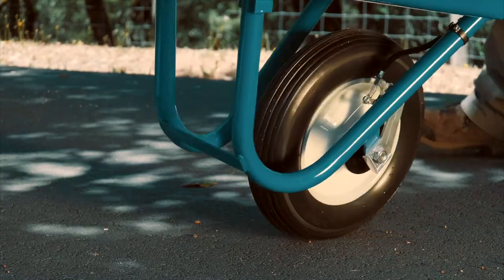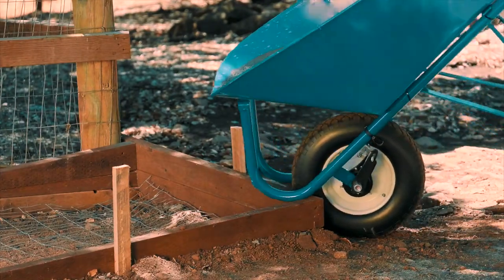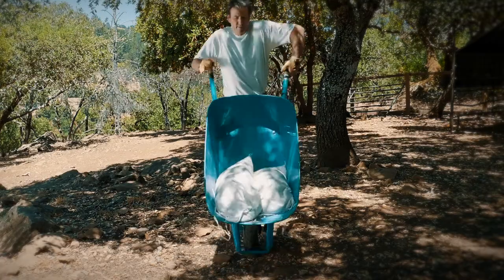Wheelbarrow Brakes gives you the control you need over hills, bumps, and heavy loads that make maneuvering and stopping a regular wheelbarrow so difficult. A gentle squeeze of the handle will slow down or bring your wheelbarrow to a full stop, even on hills.